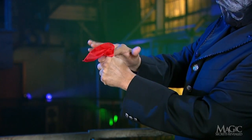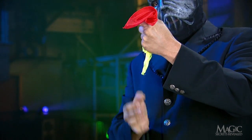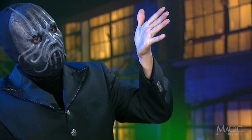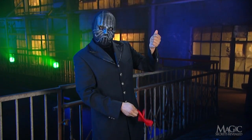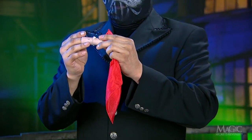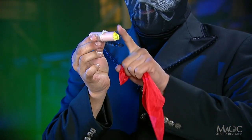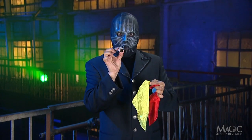So how did the magician make the silk handkerchief change colors just by passing it through his empty hand? Here are the secrets. When the trick begins, the magician shows us an ordinary red handkerchief. What we don't see is this little flesh-colored tube that's concealed in his other hand and contains the yellow handkerchief and nothing else.